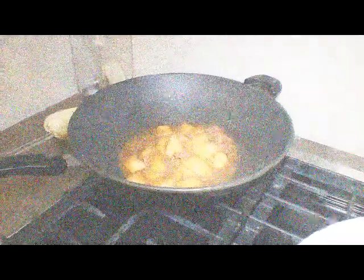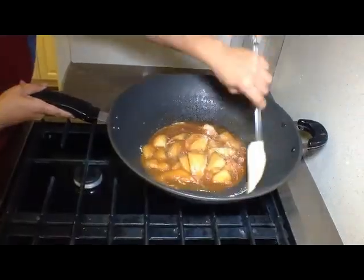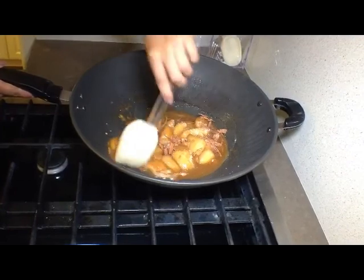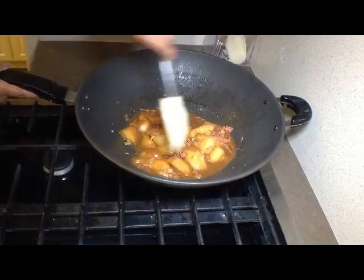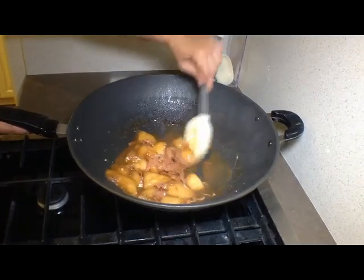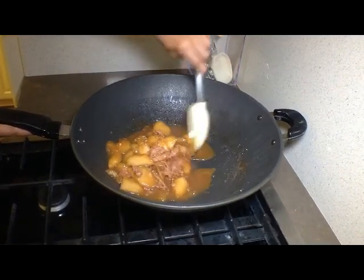Hope you enjoyed this dish as much as I will this summer. For this recipe, please visit my website. Be happy, be blessed — until we share another dish together.